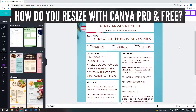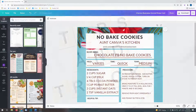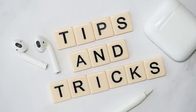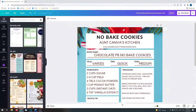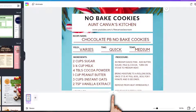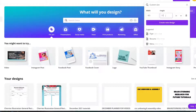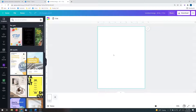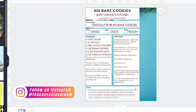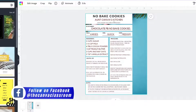I'm going to print this off in my printer, and I do not believe that this is the right size. If you do not have Canva Pro, you would just need to click the bottom, get a page like this, and Control C or Command C. Go to 8.5 inches by 11, create a new design, and paste it there. You'll need to rework it a little bit — that's how you can resize it if you do not have Canva Pro.